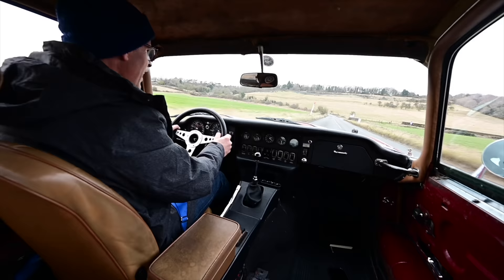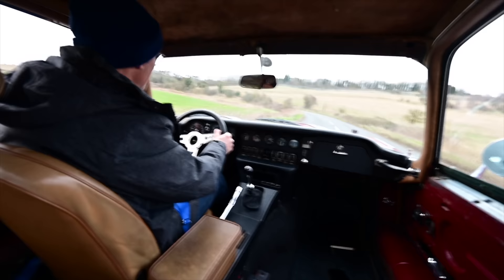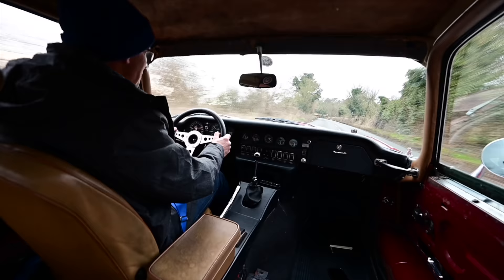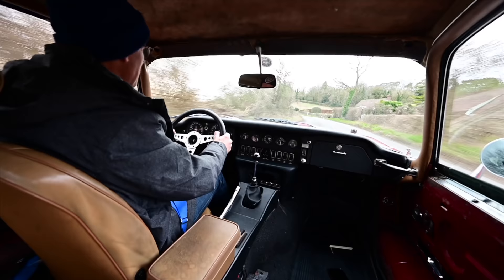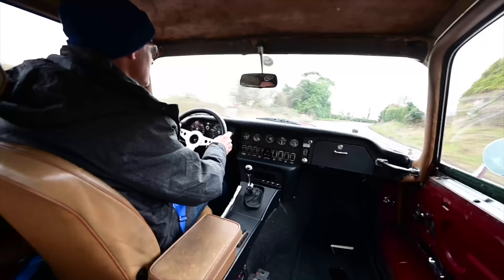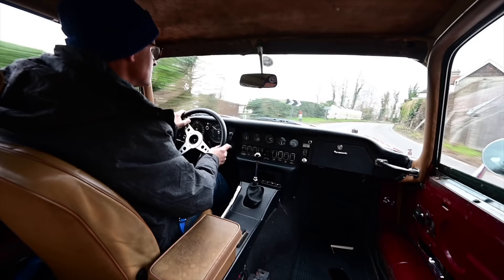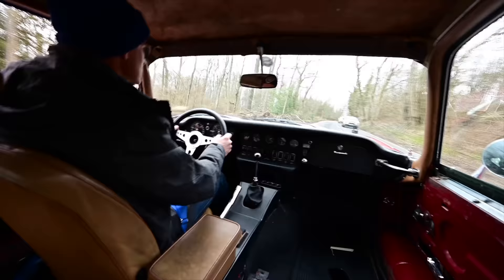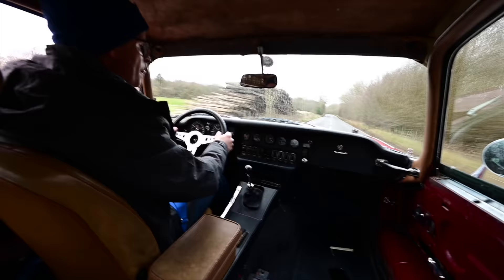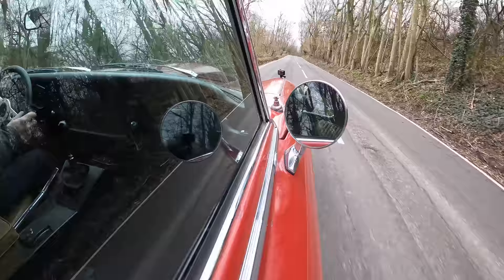I love the fact it looks just like a ratty, unloved old E-Type that has been dragged out of a field. But under the skin it is, if not the best, one of the absolute best examples on the road — with so much more power and control than anything Browns Lane could manage back in the 1960s or 70s. This is an E-Type times 10.